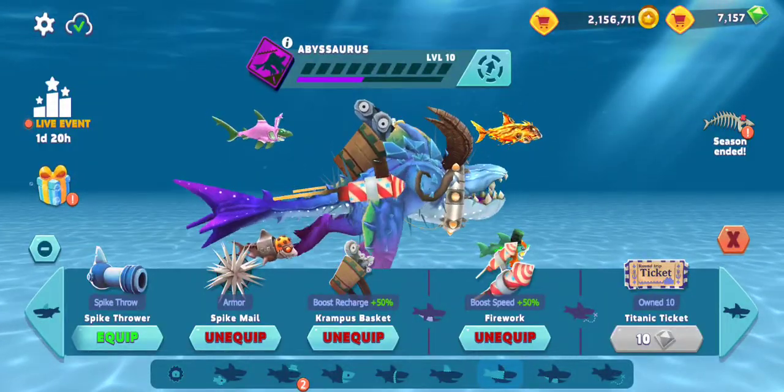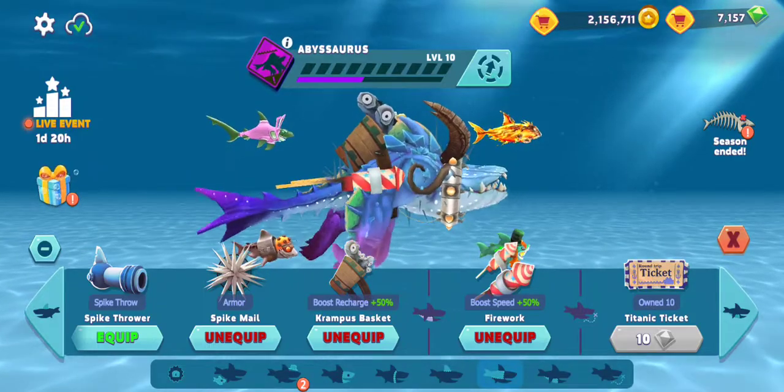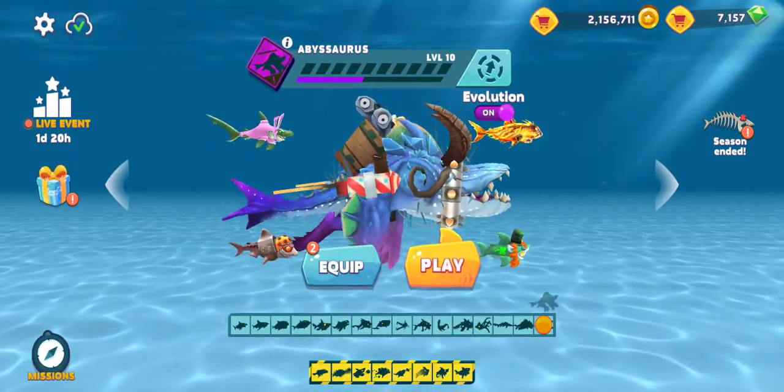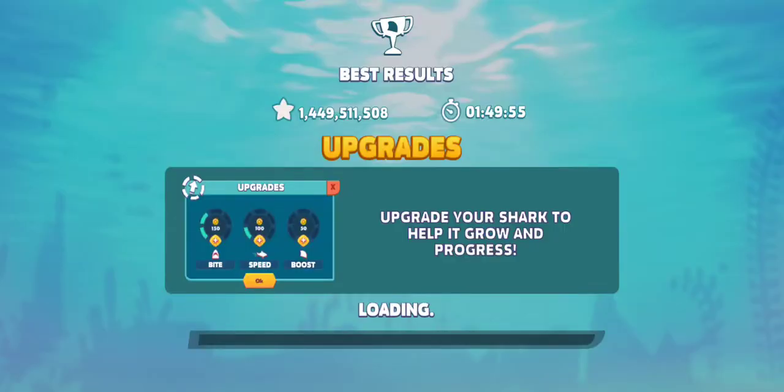Hello, this is my second video about the Krampus stuff. I've done Krampus horns, and now let's do the Krampus basket. This one gives a 50% recharge on the boost, so let's see how that goes.